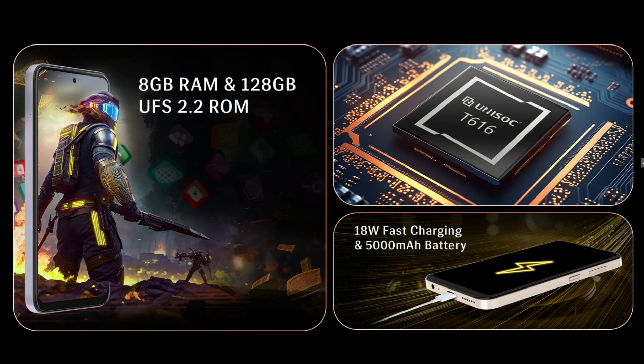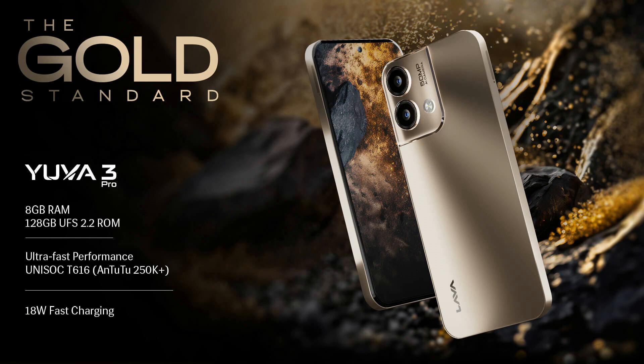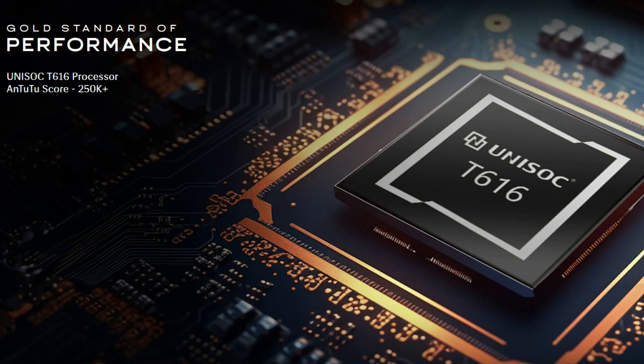Overall, the display is decent and the storage with UFS 2.2 and microSD support is a plus, along with fast charging support. The build is decent. However, in my opinion, it is a little bit downgraded for the price. The Unisoc T616 chip is a concern, but it's a good price compared to the UR2 Pro.